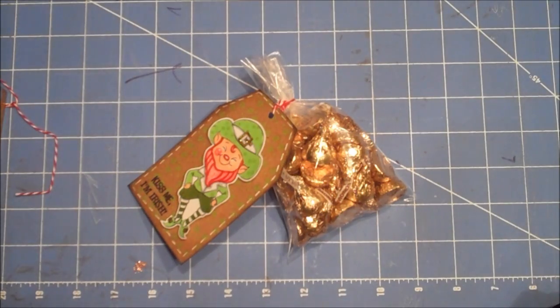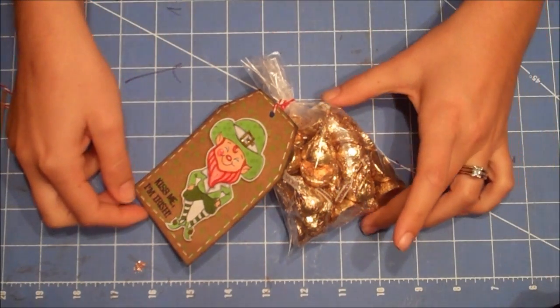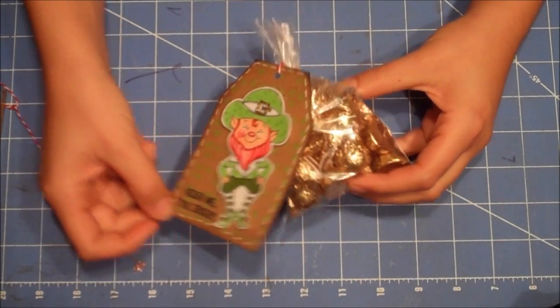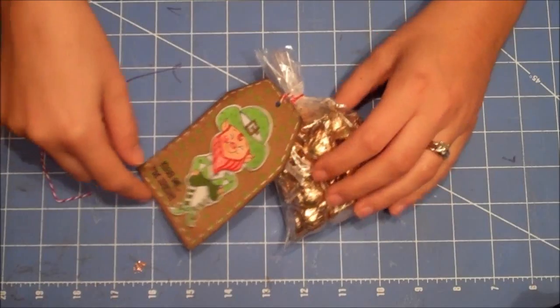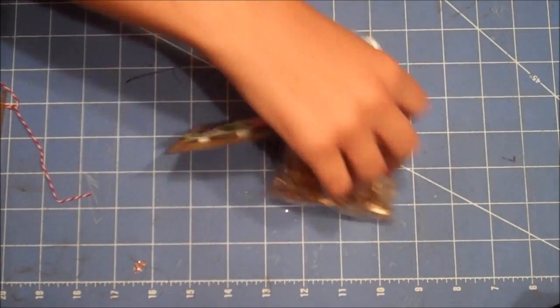Hi Crafters, it's Amanda. I'm here with a video for you today. I'm going to show you how to make this really cute Kiss Me I'm Irish little St. Paddy's Day treat bag. I just thought this was a really cute idea.